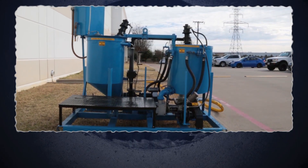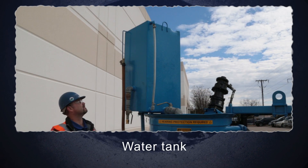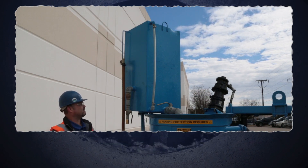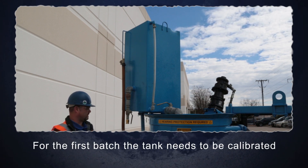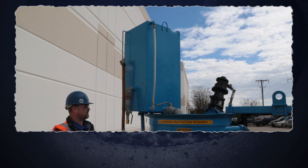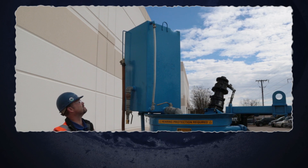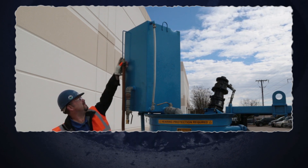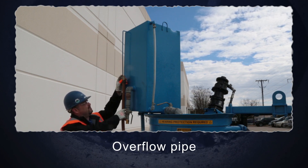Another valuable feature that you will see mounted on different types of grout plants is the water tank. This simplifies the water measurement when several batches need to be mixed. For the first batch, once the grout plant is set, the tank needs to be calibrated. To do that, pre-measure the water for the correct amount per batch using a scale or trusted volume measurement. After the water is poured into the tank, you can use the overflow pipe as seen here to set it at the correct level.